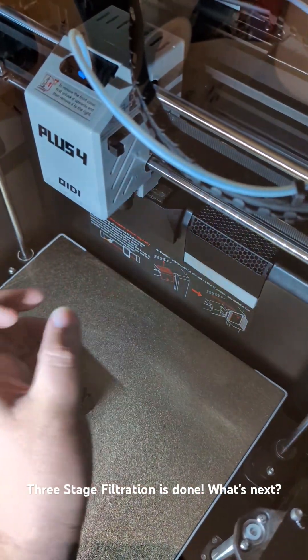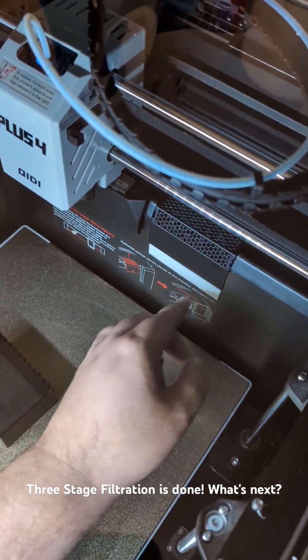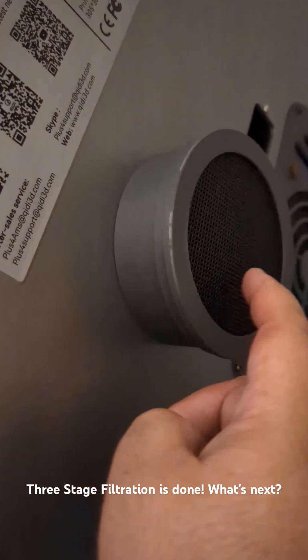When that fan kicks on, it's going to pull air through the carbon, through the HEPA filter, and before it comes out the exhaust in the back, I've got one more carbon filter right here on the exhaust.